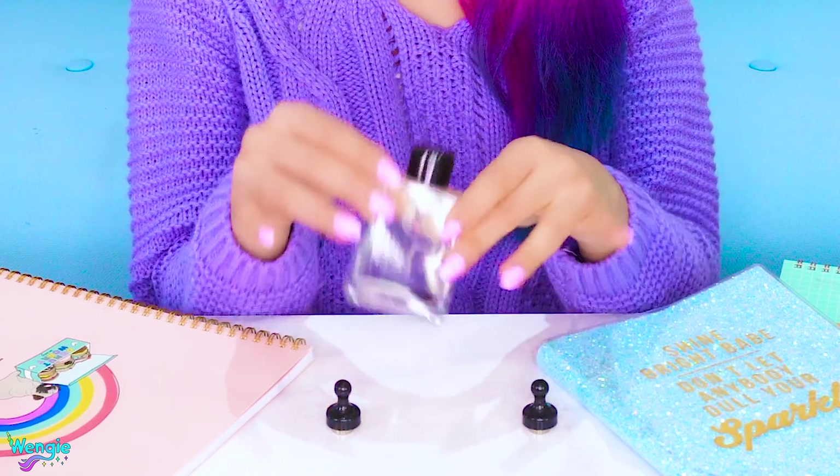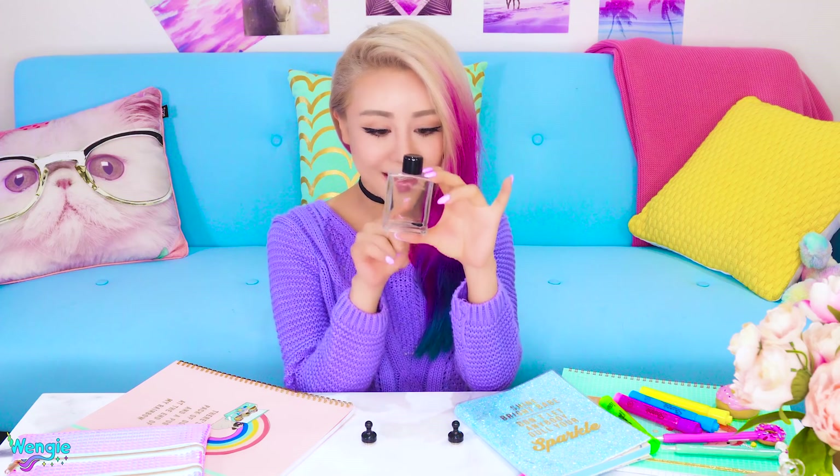Let's start off with something simple today. I bought this ferrofluid kit online. It's got a little bit of ferrofluid and it comes with these two little magnets. It looks like a little slug.